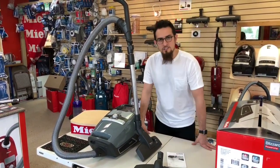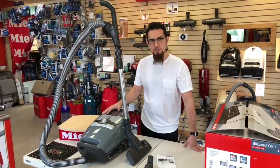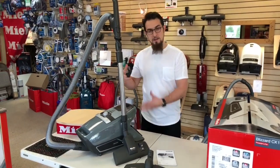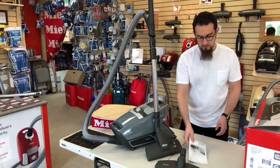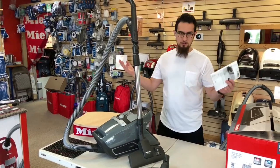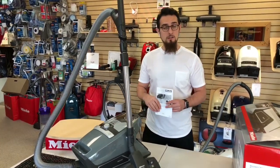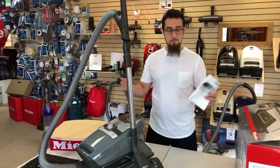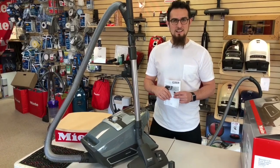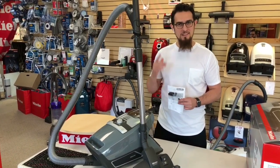Subscribe to our channel and stay tuned for more. We'll actually do some testing of this machine, comparing it perhaps to some of the other models that Miele makes. We'll do an in-depth maintenance how-to video so you can maintain your new Miele properly for years to come — rather than having to read the long manual. Subscribe, like us if you enjoyed the content, and for any of your Miele or vacuum cleaner needs in general, try us at morethanvacuums.com. Happy cleaning!